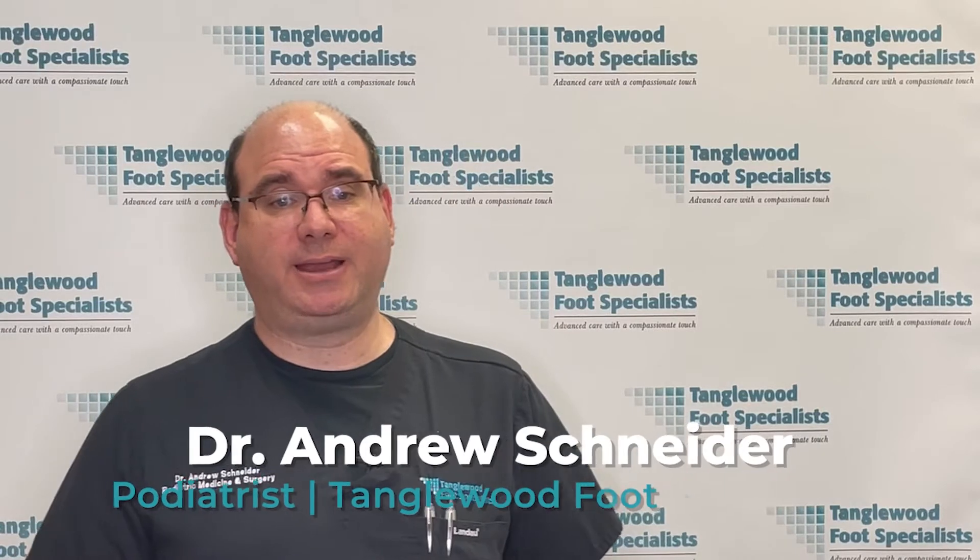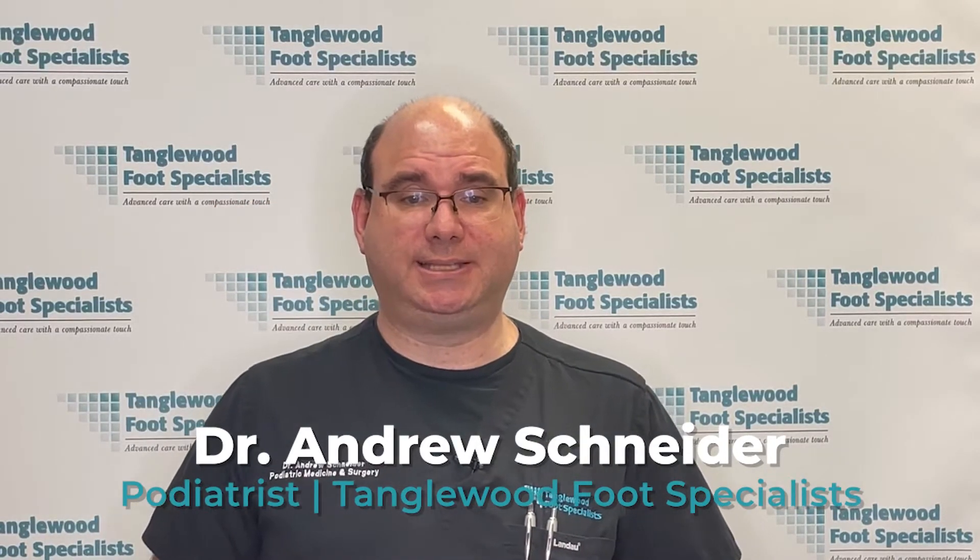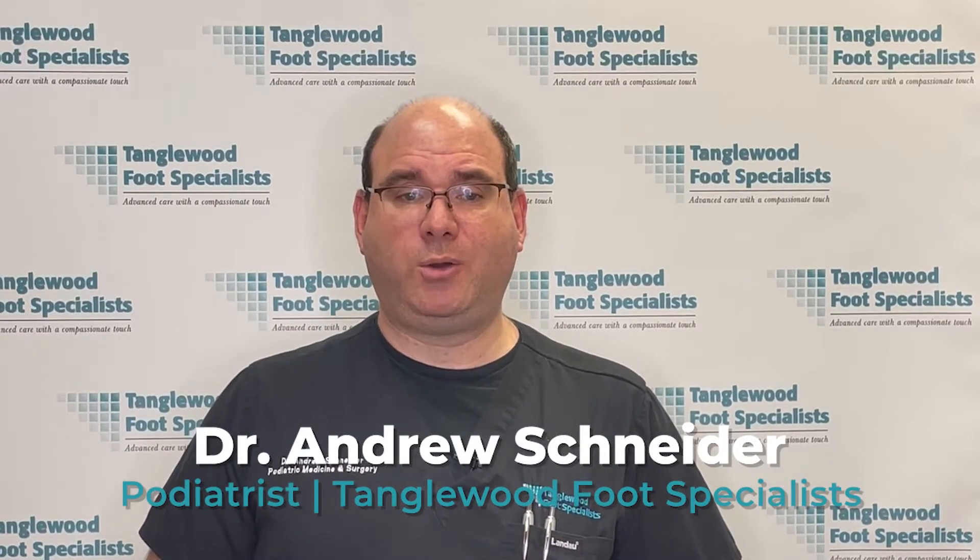My name is Dr. Andrew Schneider and I'm a podiatrist in Houston, Texas. In today's video, I'm going to discuss issues involving the great toe joint due to a bone spur that can form on top of the joint.